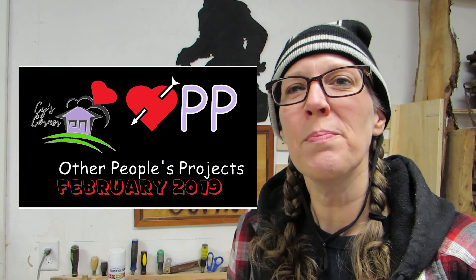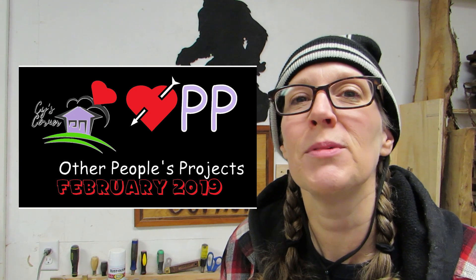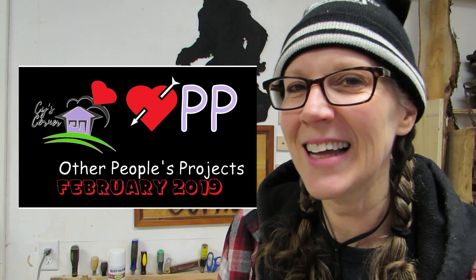Hey all, Sai here! Welcome to the episode of OPP for February 2019, and today happens to be Valentine's Day, so happy Valentine's Day.